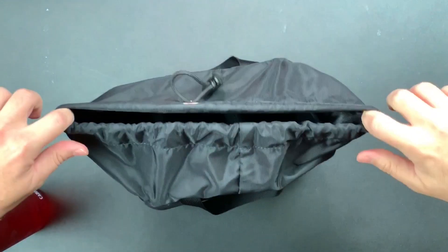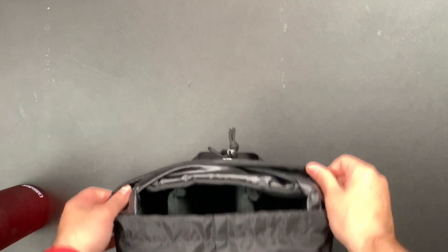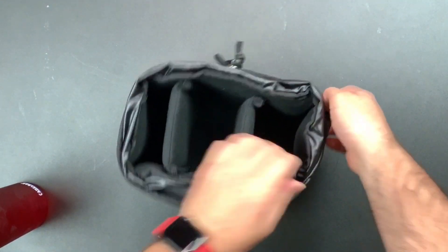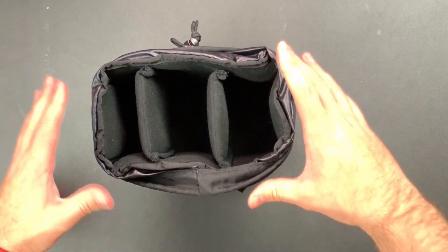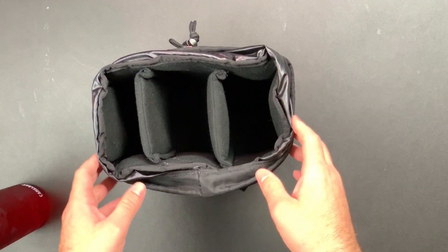Once we get into this cinch top, it's pretty wide open. I do like to fold this down. Normally when I keep it in my bag, I have it open like this sitting on top of everything else, so as soon as I open the top of my bag I can grab my camera or whatever out of it.